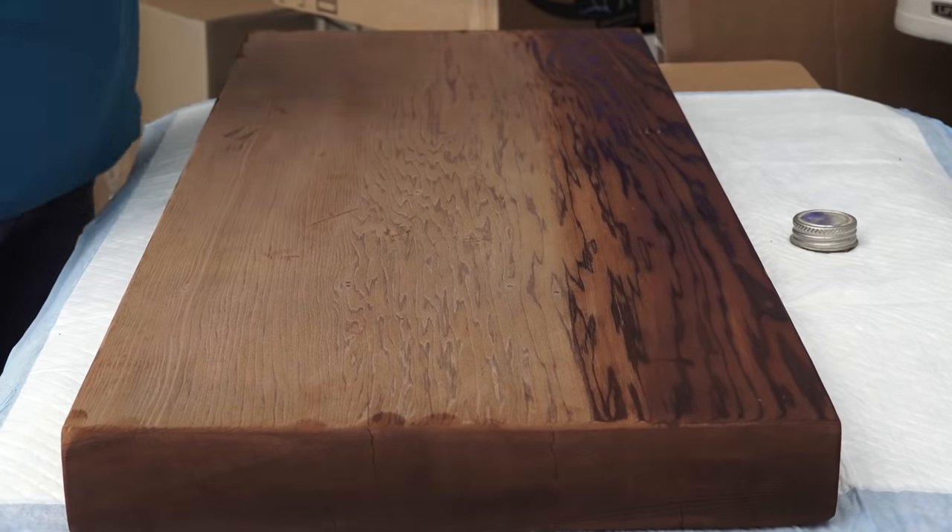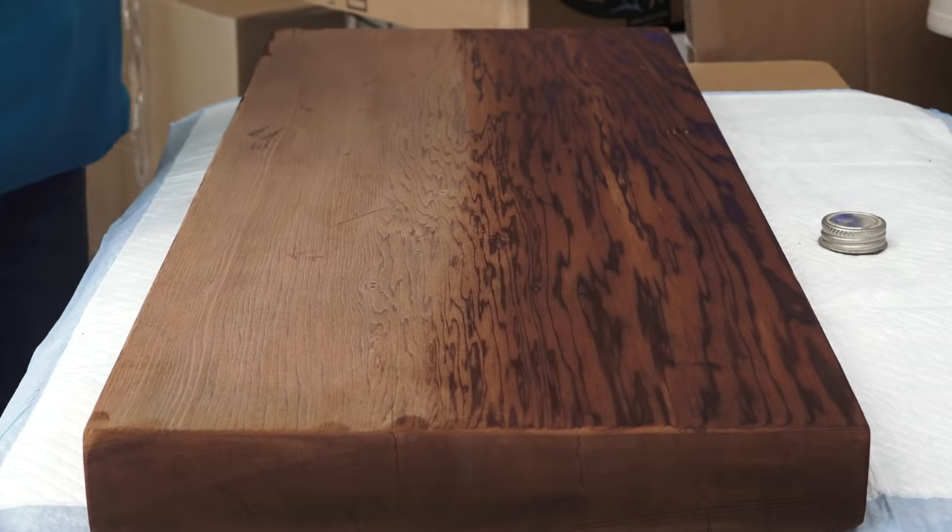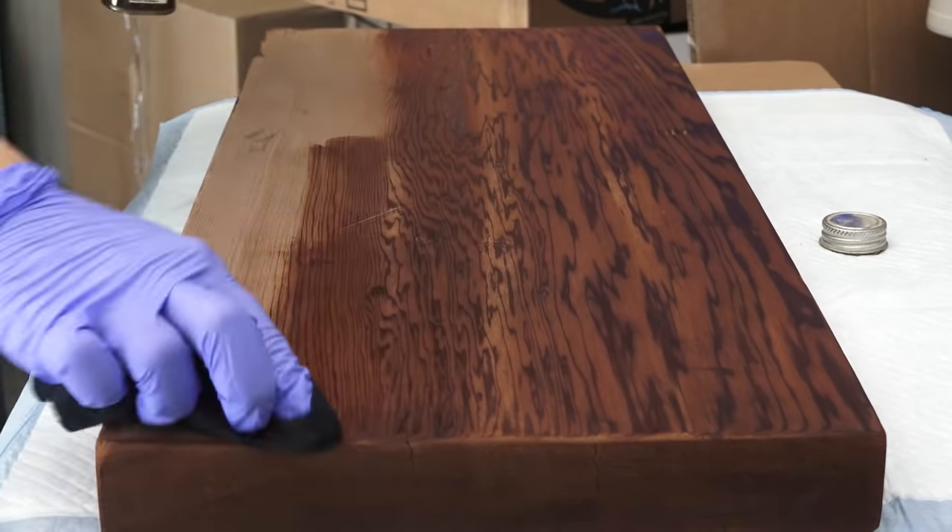We finished the wood with a coat of Danish oil to make the grain really pop. This piece of redwood is from our friend Chris, who has had it for 30 years and gifted it to us so we could do something cool with it.